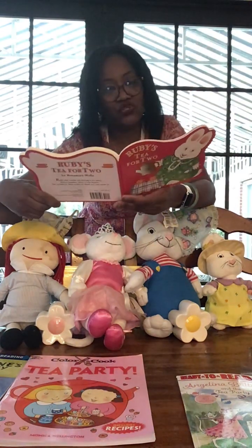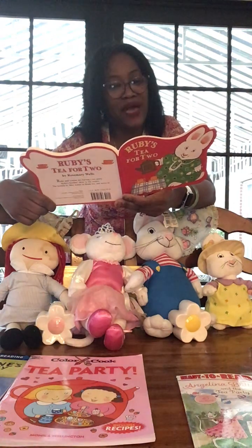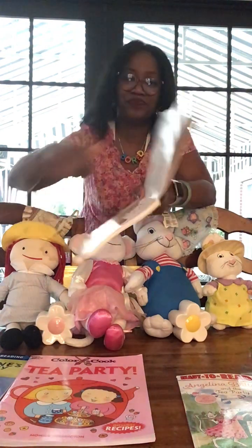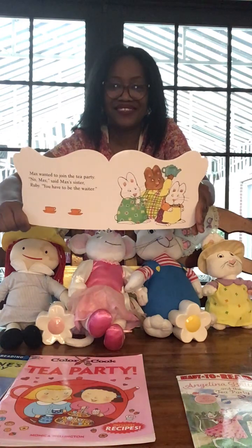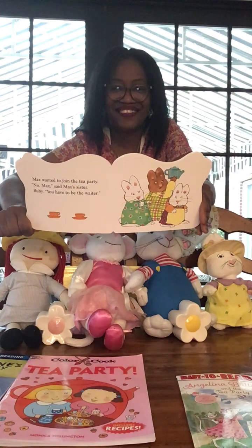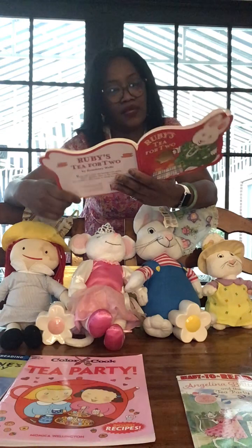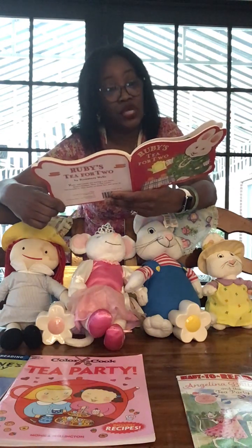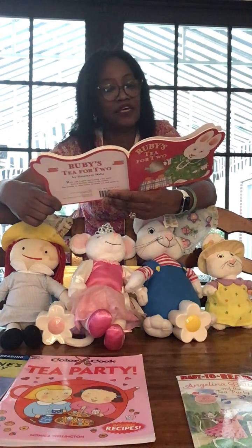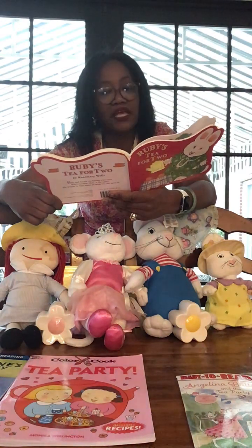Max wanted to join the tea party. 'No, Max,' said Max's sister Ruby. 'You have to be the waiter.' Max brought tea for two. 'Three,' said Max. 'No, Max,' said Ruby. 'You can't have tea for three. Please bring us milk and sugar.'